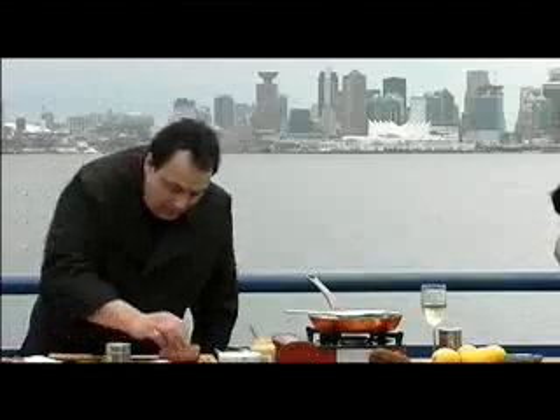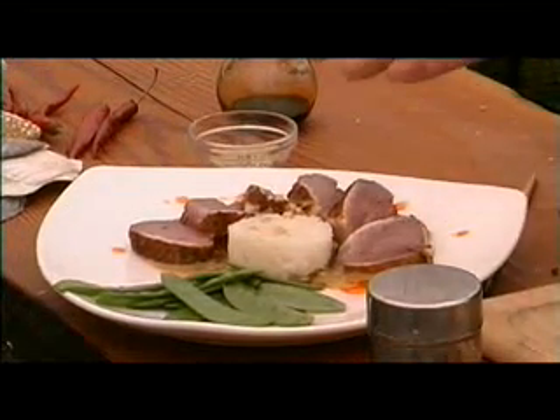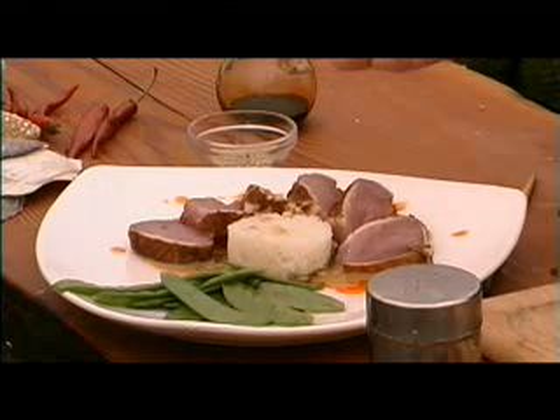Just a sear. Place your tuna onto the plate right over that sauce. I've got a little bit of chili oil — just dribble that all around. This is an example of how quick and simple it is to prepare a dish with this tuna.